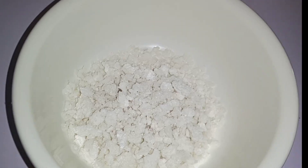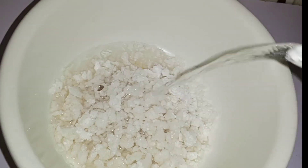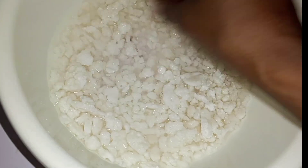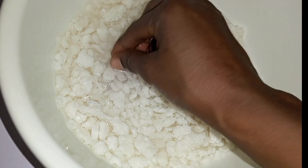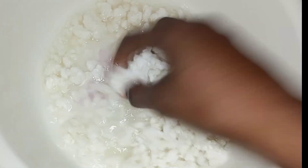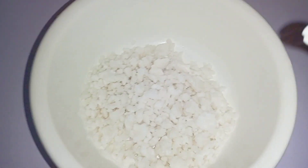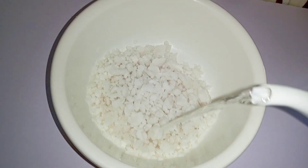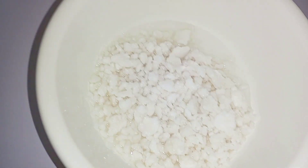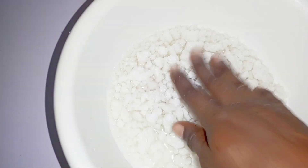I start by washing my tabuka with water — I just rinse it, just like you rinse your other raw food before cooking. I removed it and rinsed it about two to three times. Then I went in to add water to soak it. I soak it for about two hours; some soak faster, within one hour.